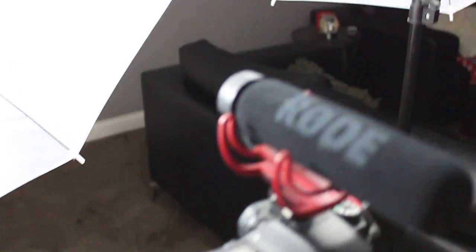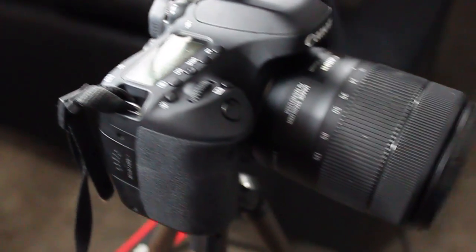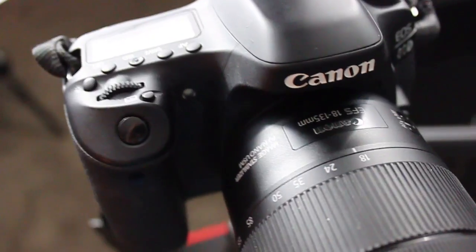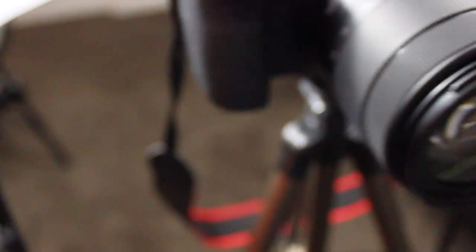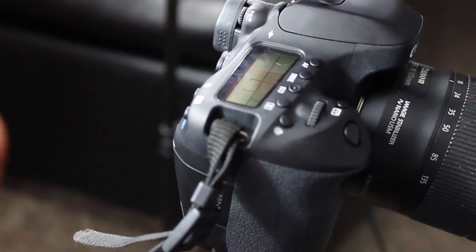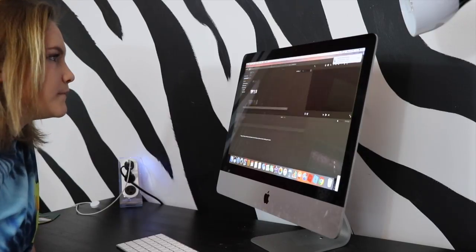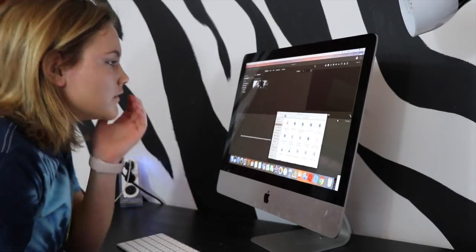For the microphone, I use a Rode microphone — it always has way better sound when I use this. I recommend getting a microphone if you make YouTube videos because it really changes and ups your quality by a lot. For the lens, I use the 18 to 135 millimeter lens — it works great, I got it with the video creator kit that I bought. To edit my videos, I just take my SD card out because I don't move the camera — I literally just grab the SD card, put it in my computer, import all my files, and then go through all the videos and pick what I want to use and what I don't.